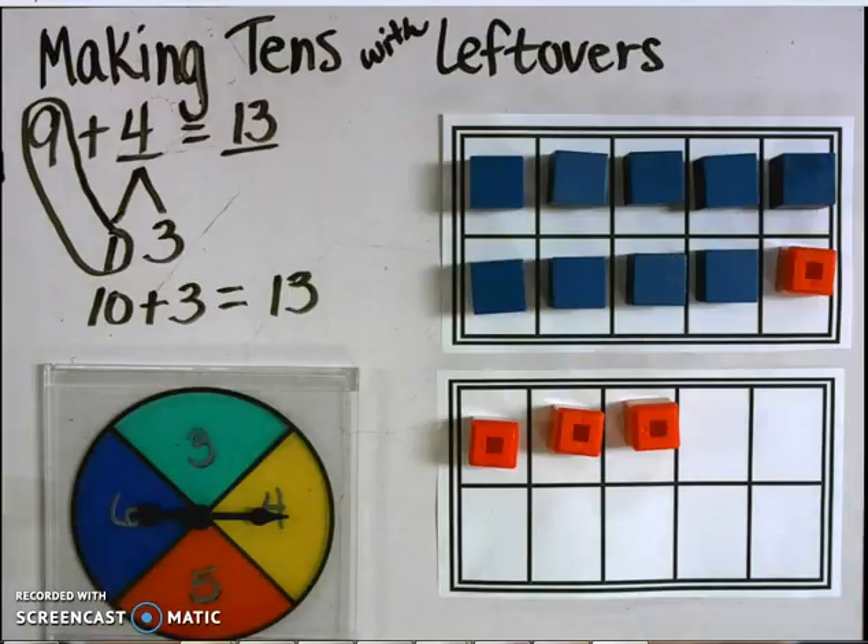Now it's your turn to continue to practice the Making 10s with Leftovers Priority Strategy in workstations at school and in homework. If you need reminders for the Making 10s with Leftovers Priority Strategy, please revisit this video. Thank you, Roadrunners. This is Mrs. Kim, your ClearSpring math coach.